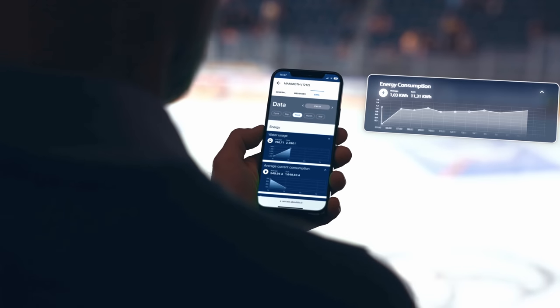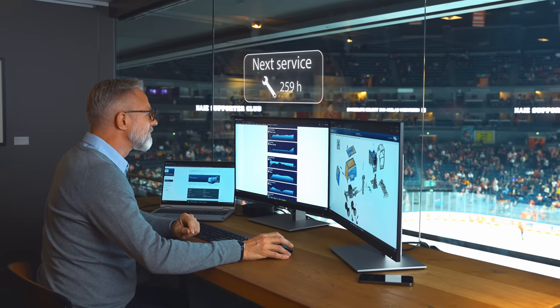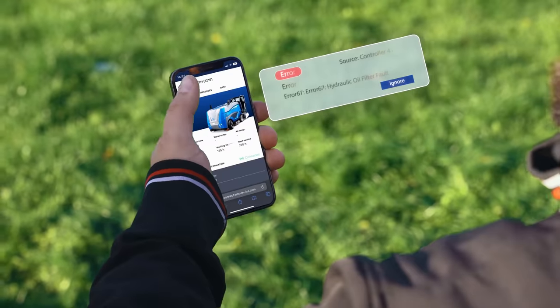Full overview at all times. WM Connect. Access all information regarding your ice resurfacer, no matter where you are.